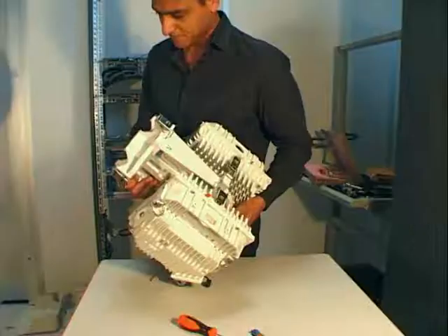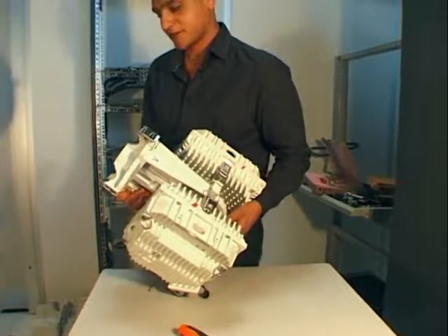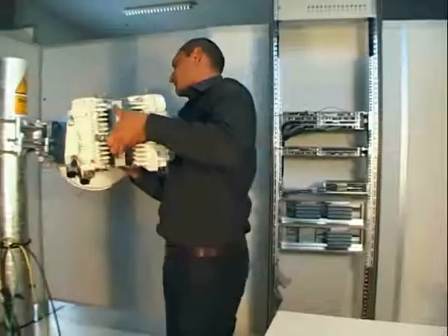Then install the coupler on the antenna, and secure it by locking the four hooks.